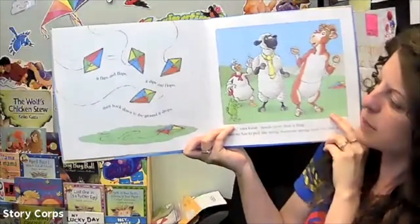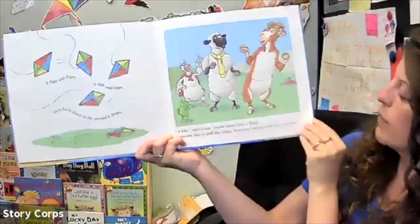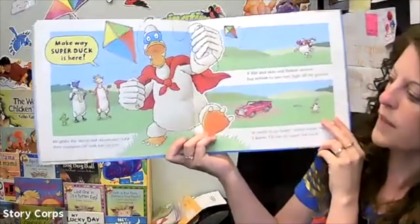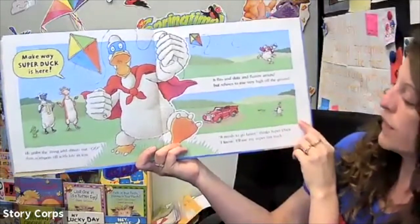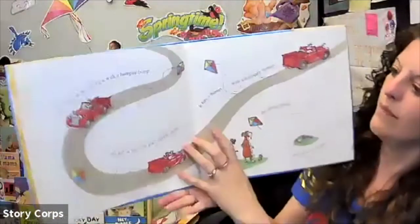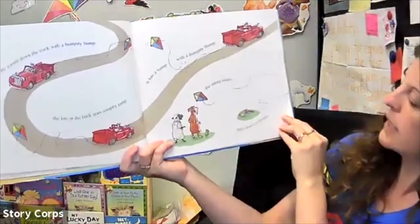It flips and flaps, it dips and flops, then back to the ground the kite drops. 'A kite needs more than a fling,' says Goat, 'someone has to pull the string. Someone strong must run and steer — I wonder who that could be.' Make way, Super Duck is here! He grabs the string and shouts out 'Go!' then scampers off with the kite in tow. It flicks, it skits, it flutters around, but refuses to raise very high off the ground. 'It needs to go faster,' thinks Super Duck, 'I know — I'll use my super fast truck!' He zooms down the track with a bumpity bump, and the kite at the back goes jumpity jump. It hits a bump with a thumpity thump, and the string unties, then down it slumps.